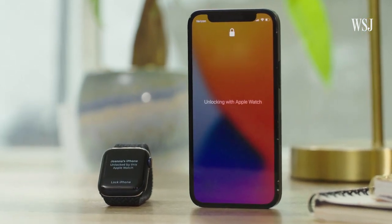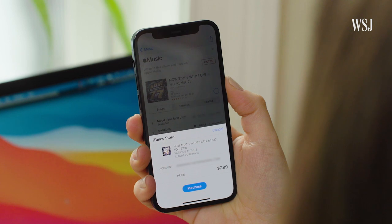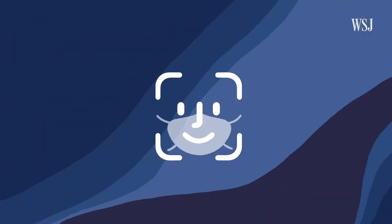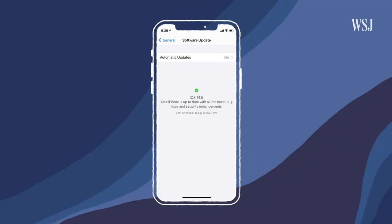This Apple Watch shortcut is only good for unlocking your iPhone. If you're wearing a mask while trying to buy something using Apple Pay, the App Store, or iTunes, the phone will still require your password.